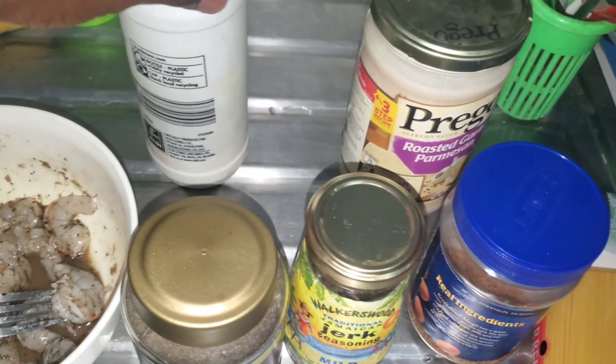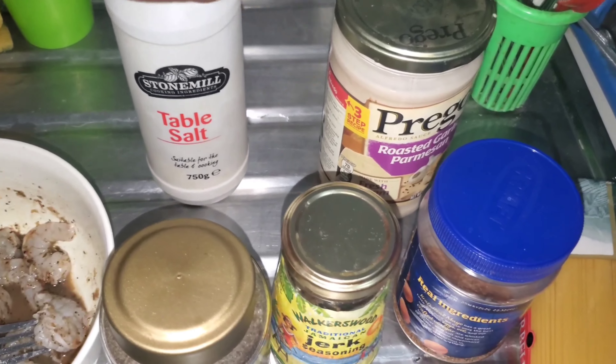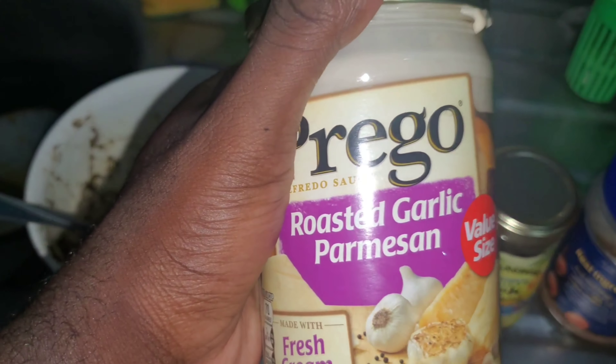And jerk seasoning, yeah, and salt. You have your Prego, you have your noodles. So your Prego — it is good already. So I season the shrimp as I said before, add it in.